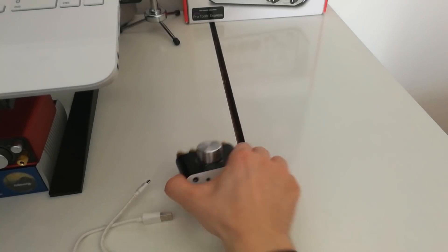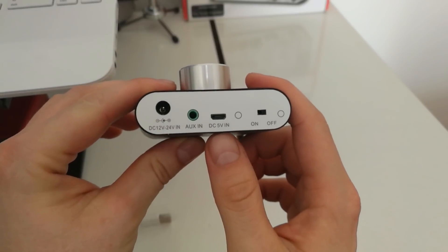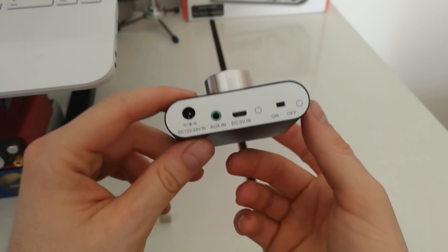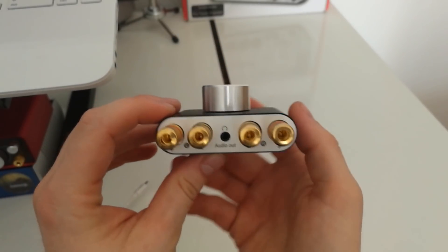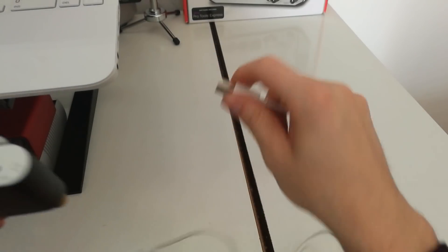Hello YouTube. Many people ask me why is there a 5 volt connector on the napsound. I will connect it and then you can see what this little thing is capable of. Okay, let's go.